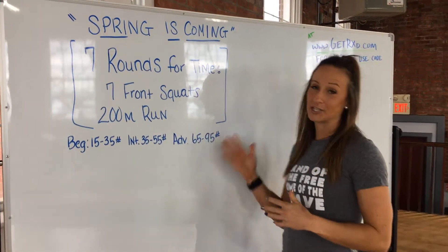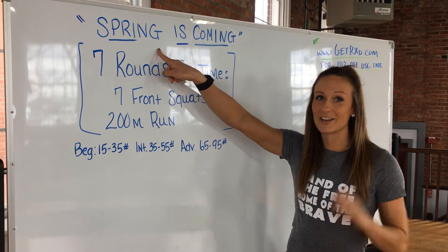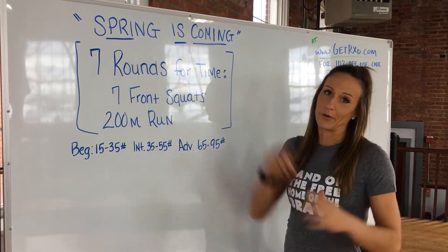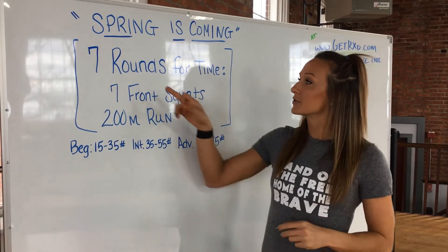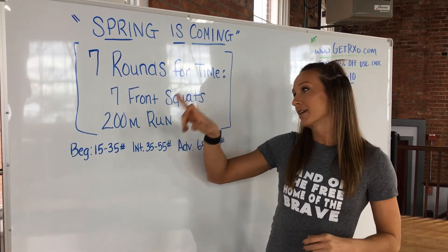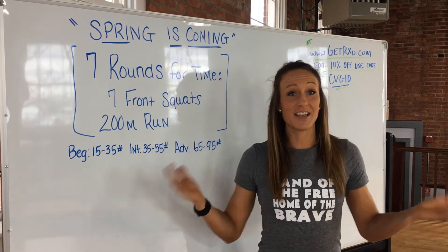We are going to have a metabolic conditioning workout. Spring is coming, so we're going to get outside and run. You can also use the treadmill or a rower if you can't get outside. We're going to do a simple seven rounds for time: seven front squats, 200 meter run. That's it — just seven rounds.